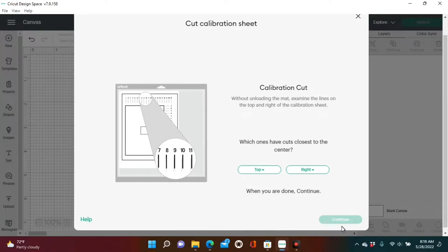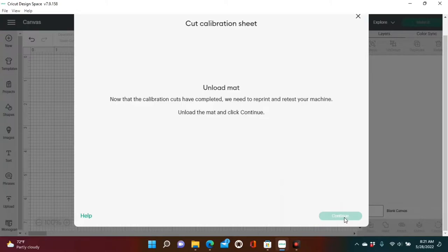It says which ones have the cuts closest to the corner. Click the dropdown box at the top and select number 10 for across the top. For the right side — the alphabet going down — we're going to go with the letter F, because F cut the closest. Now it says Unload Mat.